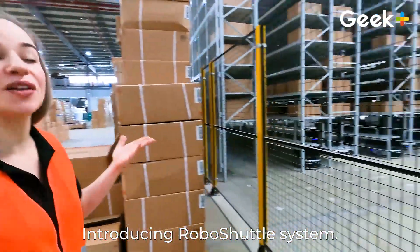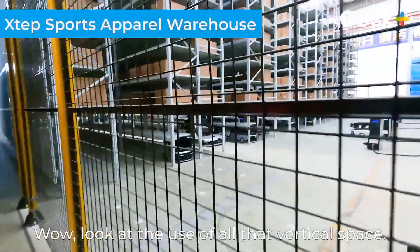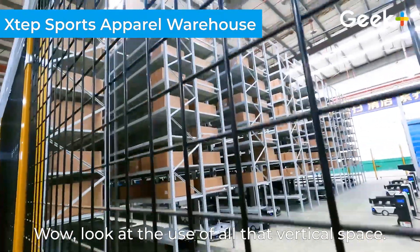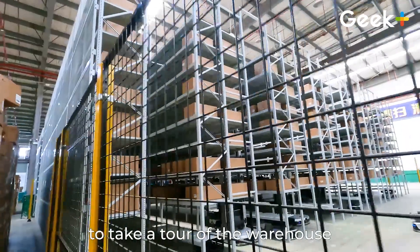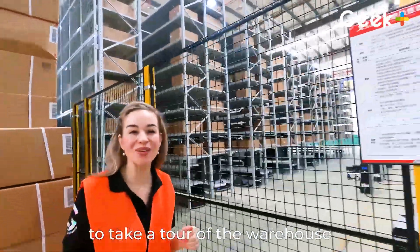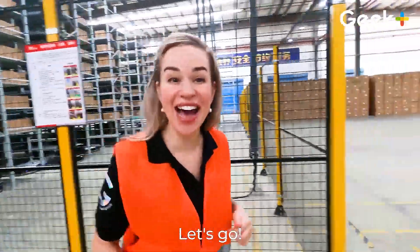Introducing RoboShuttle System. Wow, look at the use of all of that vertical space. So if you're ready to take a tour of the warehouse, come along with me. Let's go.